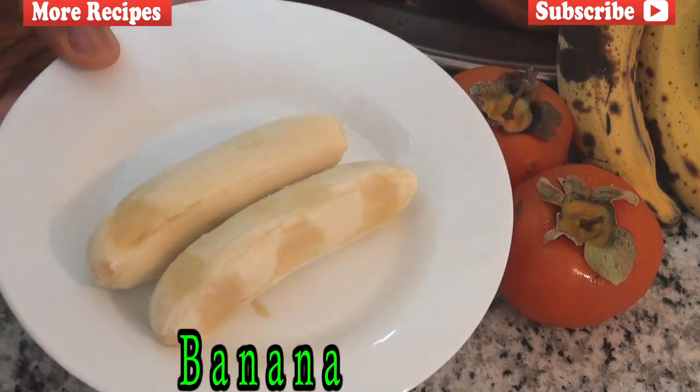Next ingredient: two Brazilian bananas. Now Brazilian bananas are very small but they're actually very, very sweet. So as opposed to using two bananas, if you have a regular size banana, you can use one.